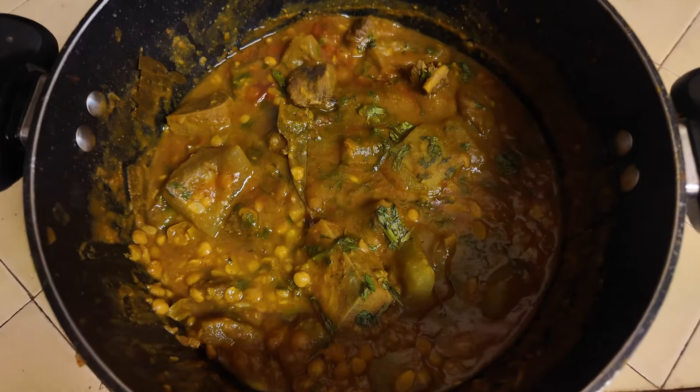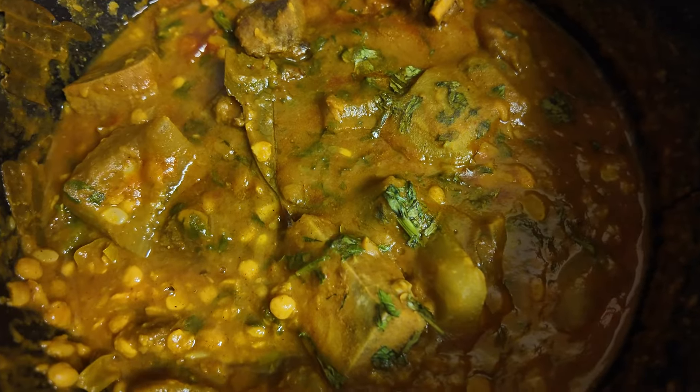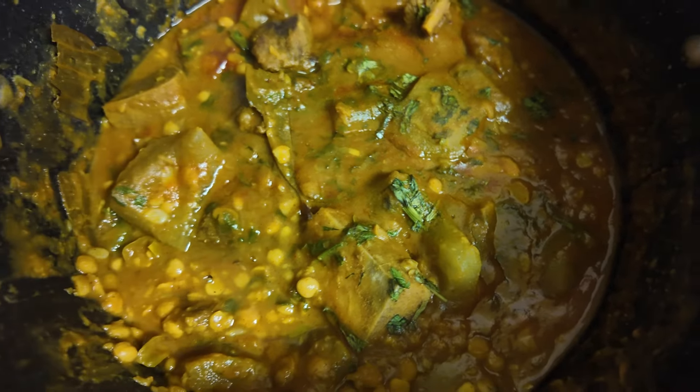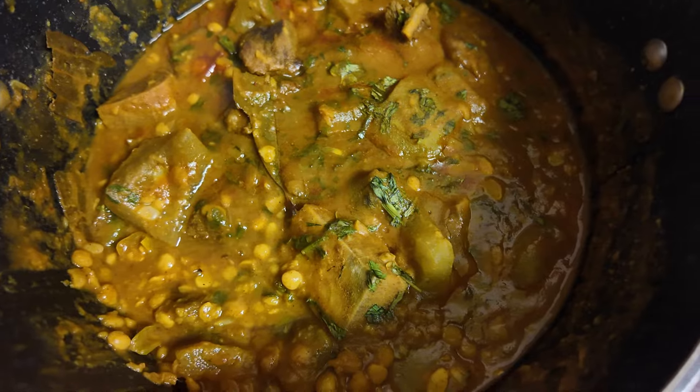Hello friends, this is the mazbani dal. It's low gravy. I almost used all the ingredients. The color and taste is very good.